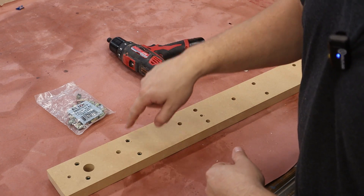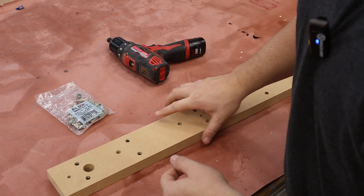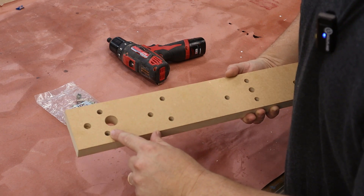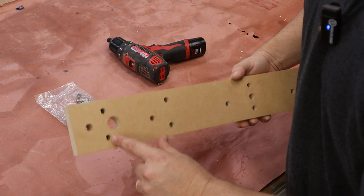I do like to install them from the back. The reason is that gives you the most space from the front side — if you're going to surface this, installing from the back gives you the most room possible.